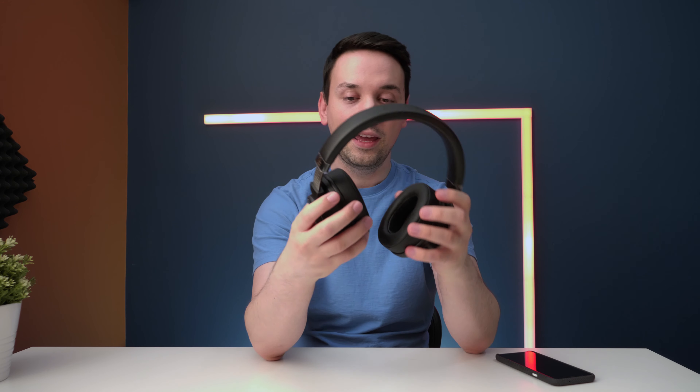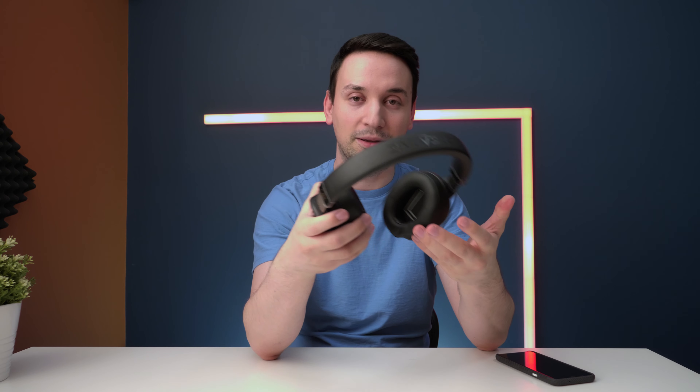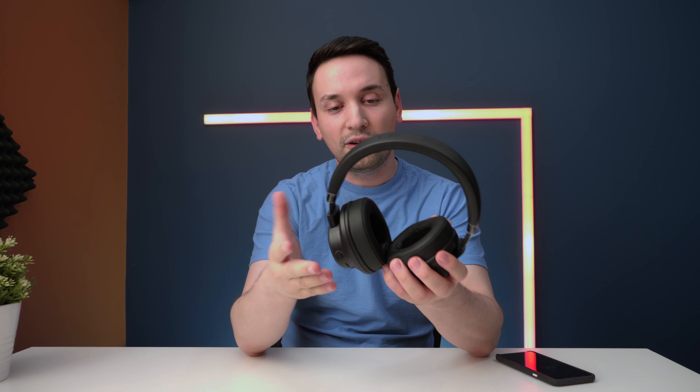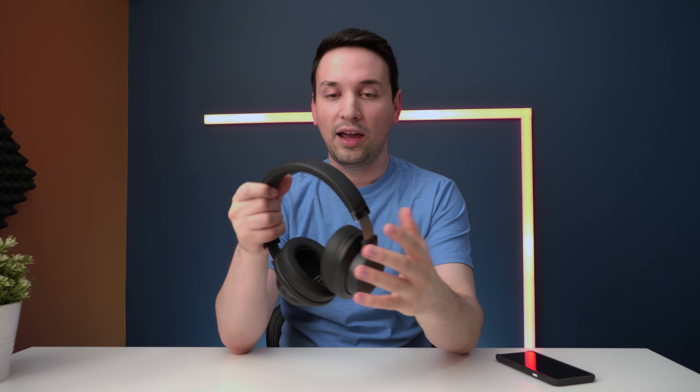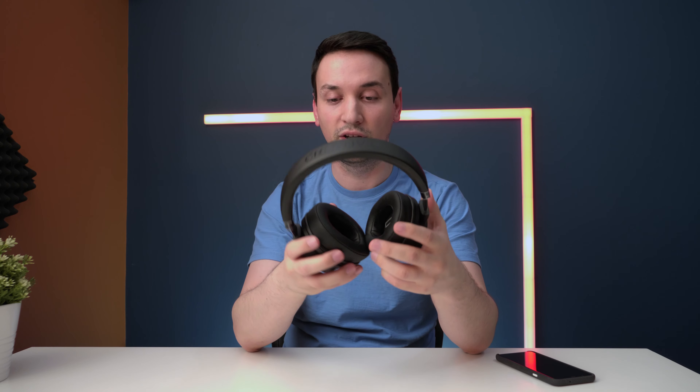The headset feels like premium quality — no cheap plastic movement or creaking noises. It has an adjustable extension with numbered markings so you remember your last setting. Inside the ear cups there are big letters for Left and Right, which is handy since other headsets make you squint to tell them apart. The leather ear pads are very comfortable, and they're breathable — they can also be removed.